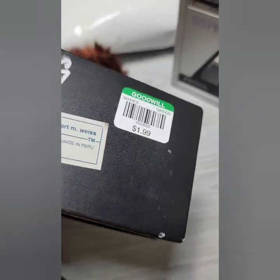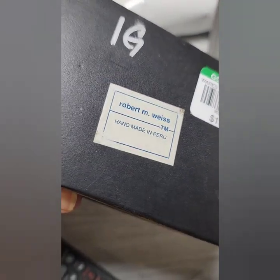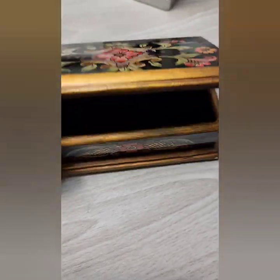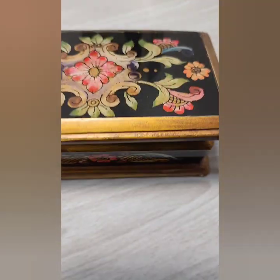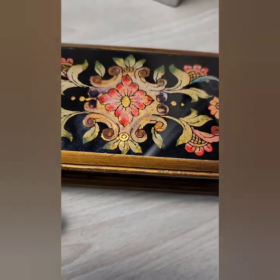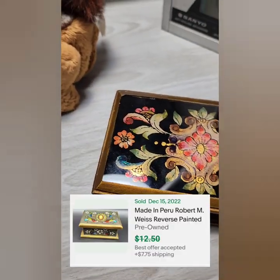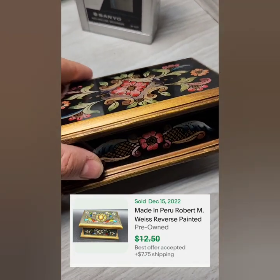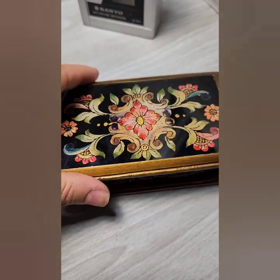And this little box — I wasn't sure about it, but it is a Robert M. Weiss, made in Peru. I guess it's called Reverse Paint. It's a little trinket box and it goes for about $12. I'll put the comp up on screen. I figured if I didn't sell it, it would make a nice gift, and I know a lot of people like that style.